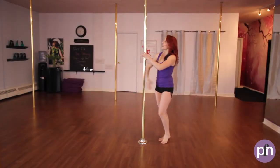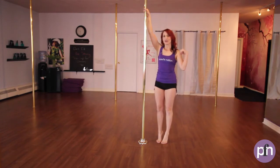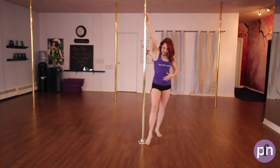Here is the breakdown. Inside hand nice and high, thumb goes across, up on the toes, shoulders down and back, tummy nice strong and tight. We're going to step on our inside foot, and the inside foot is about a foot width away from the pole.